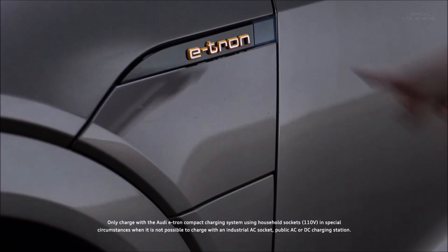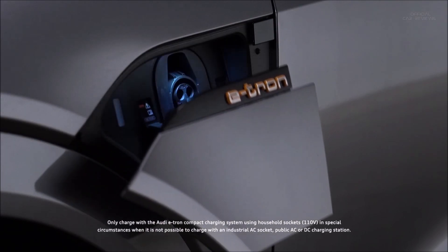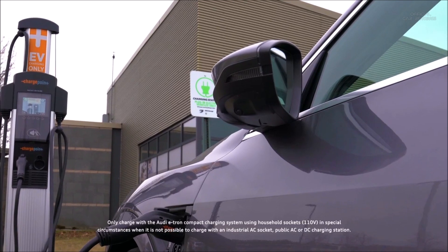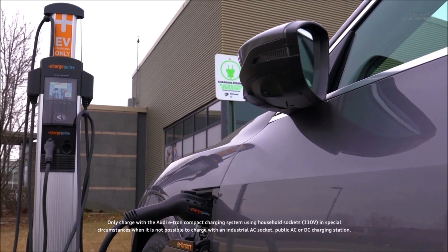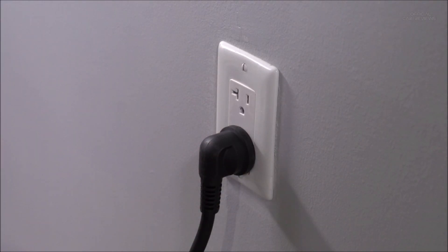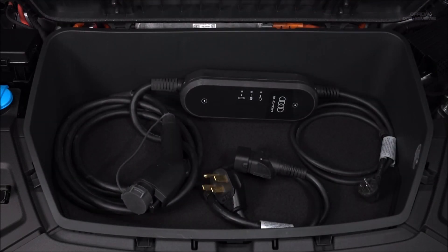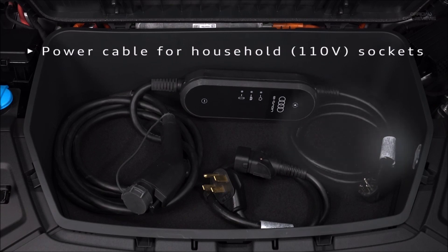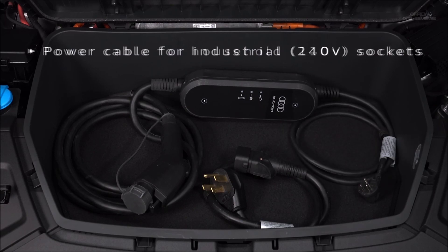There are several methods of charging the high-voltage battery in the Audi e-tron. Audi highly recommends using high-voltage charging stations or a dedicated wallbox. The compact charging system may be used with a standard outlet when these options are not available. It consists of the control unit, the attached vehicle cable with a charging connector, a power cable with a standard plug for household sockets, and a separate power cable for use with industrial sockets.